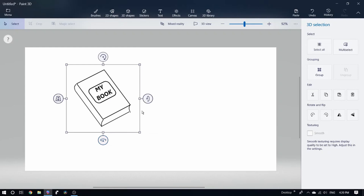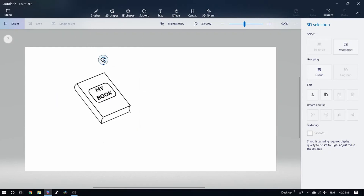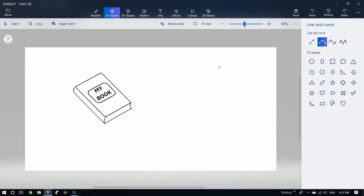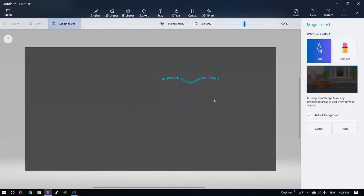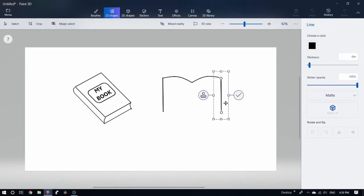Let's rotate it, then rotate the 3-point curve. Let's rotate the Wings. Let's select it and highlight it.